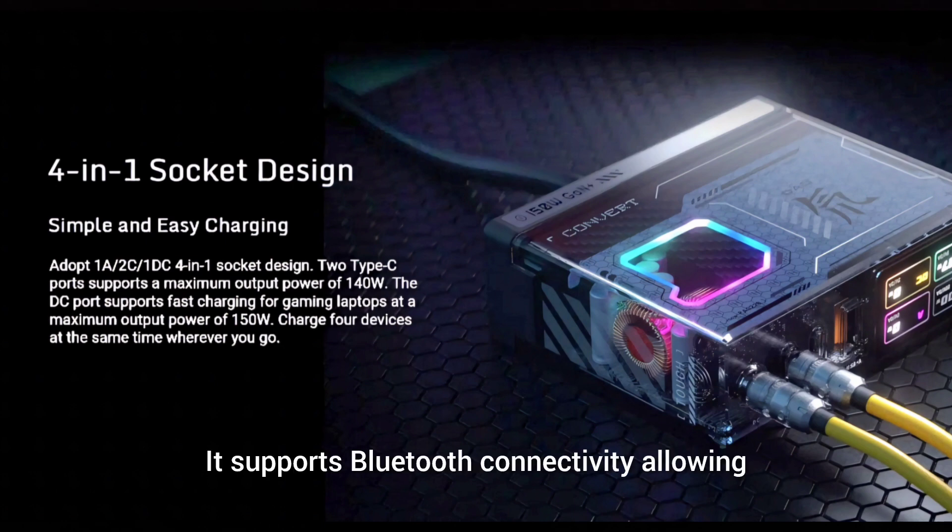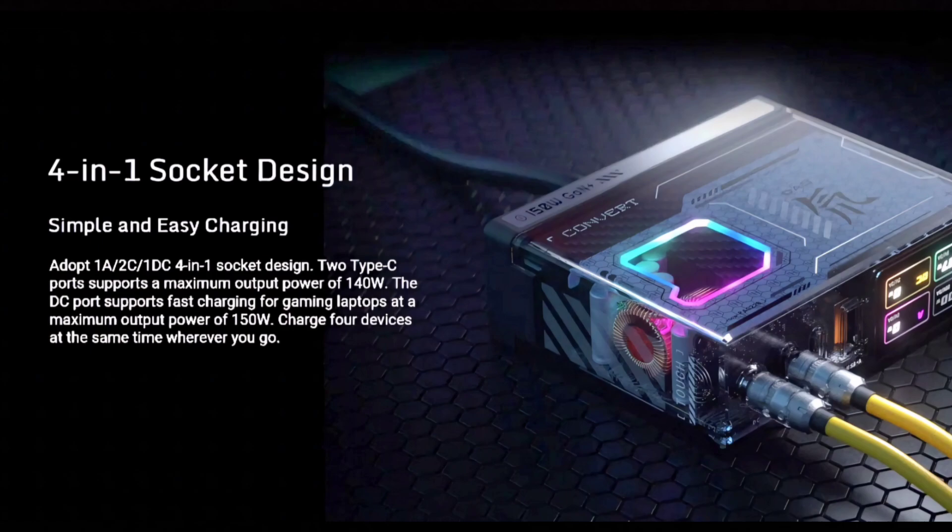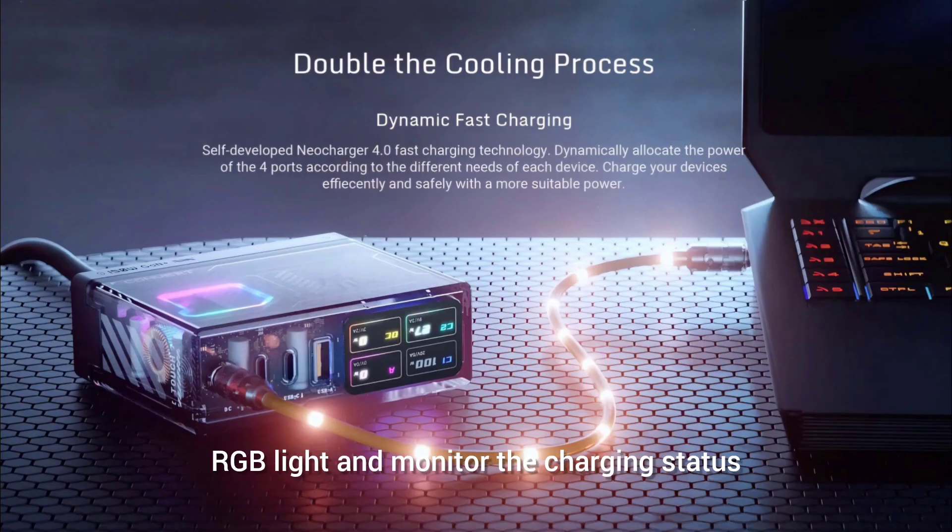It supports Bluetooth connectivity, allowing users to remotely control the RGB light and monitor the charging status for individual ports in real-time.